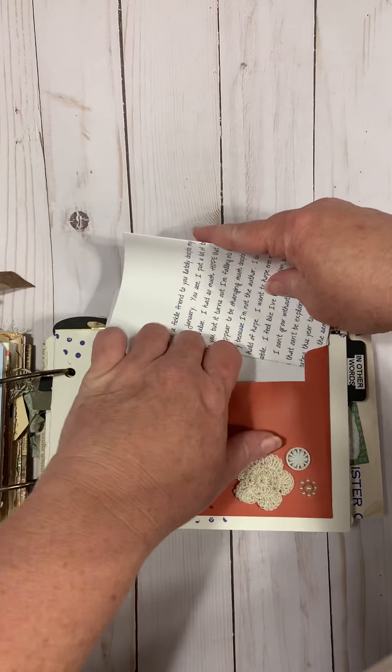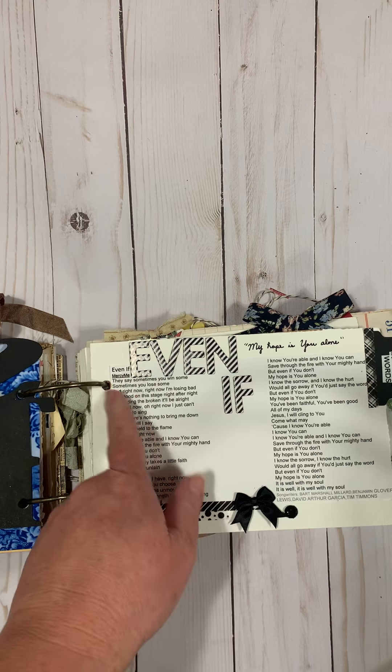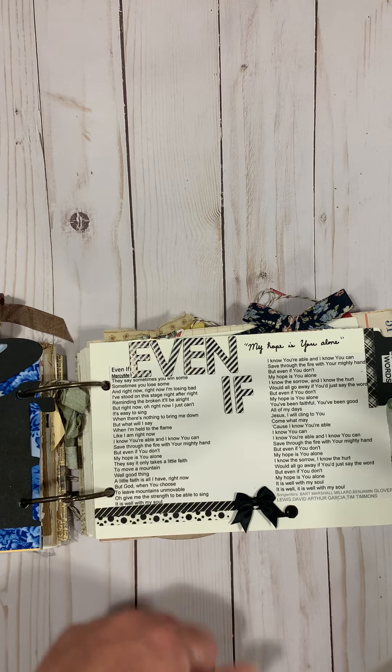In September I made a page with my Cricut and wrote the words to the song 'Even If,' which has the word 'hope' in it and really spoke to me this last year. That was the 'other words' prompt — so these are someone else's words.